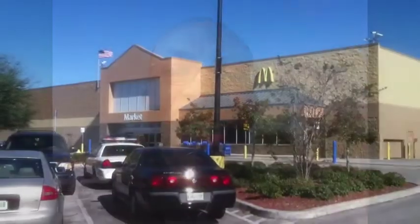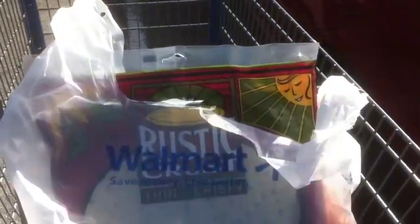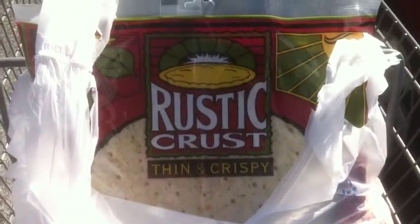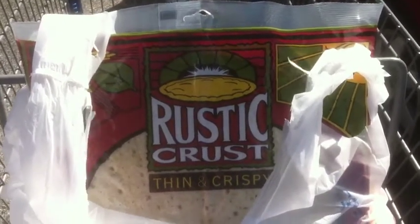Hello everybody, this is Franklin with OpenSourceVegan.com. I'm in Florida for vacation, right outside of Walmart, and I want to show you what I purchased today. I got a rustic crust — this is a crust I normally get at a health food store, but they actually had it at Walmart. It is an enriched crust.